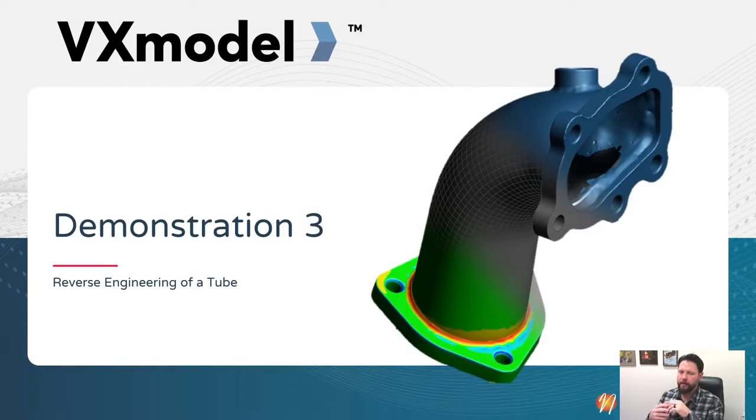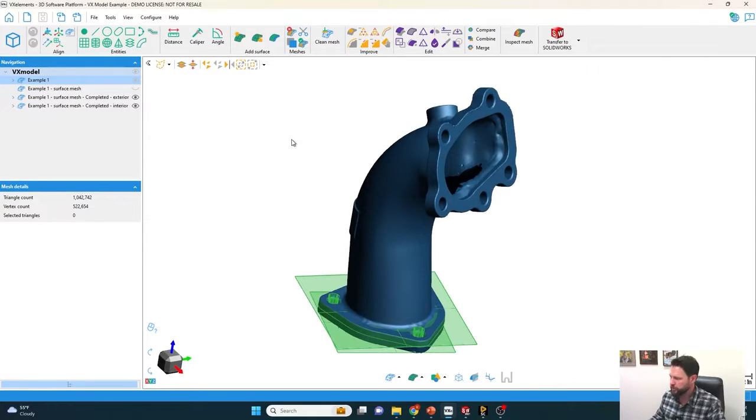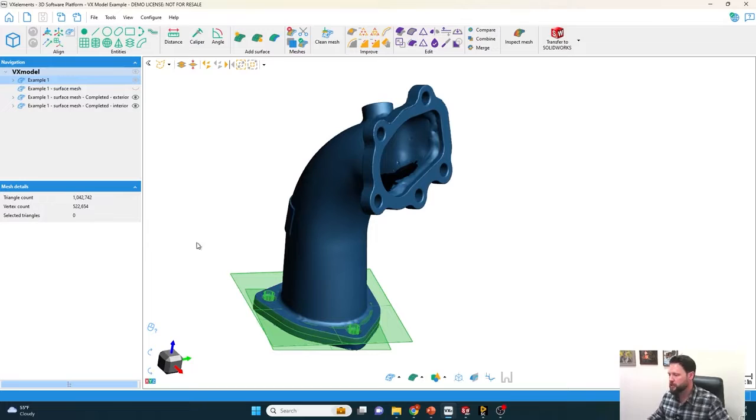This is a very quick software to use - everything's in one interface, which is really nice. I'll show you how that works. We've got this tube here that we can pull a few features off of. I'm going to pull up the VX Model interface. This is within VX Elements, the Creaform software. I've got it aligned already and have a few things already done just for time purposes, but I'll show you what the end result is.